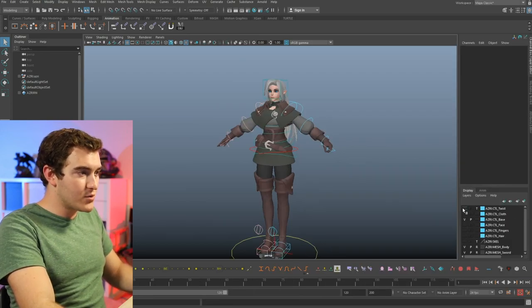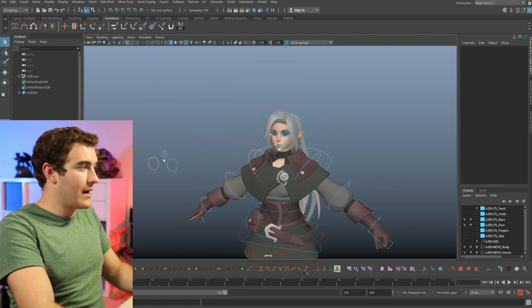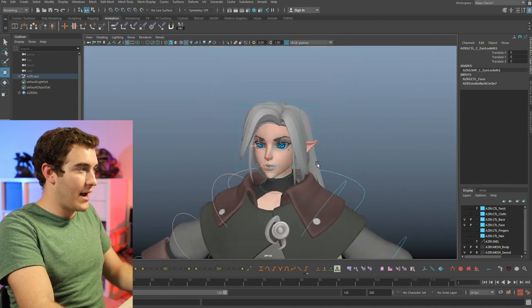Continuing on — we saw the twist, we saw the cloth. The base is just the regular controls here. Then we have the face. So if you're wondering where her eye controls are, that's this one. As I move this around, you can see that is the control that moves her eyes.